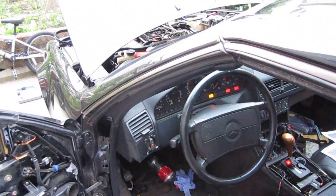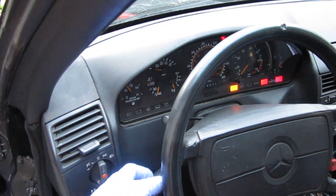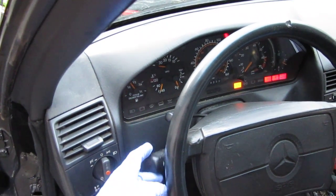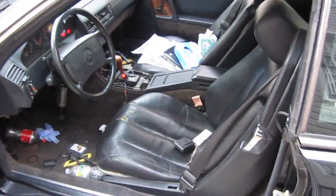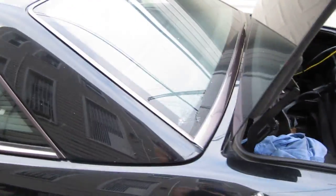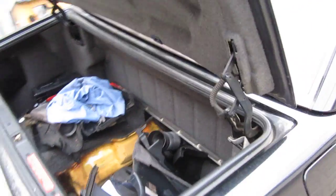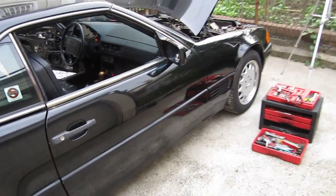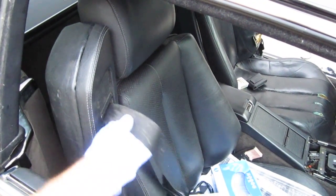About half the instrument cluster seems bad — the lights blink weirdly with the blinker on and some lights flash for no reason. The central locking pump works but there's a serious leak somewhere. The convertible roof is in decent shape except for a few spots that need to be glued, and the body is nice — that's the reason I bought the car.